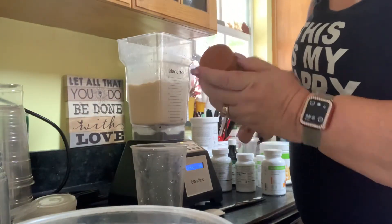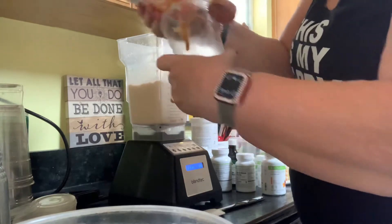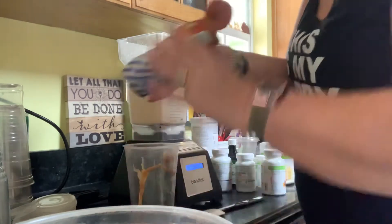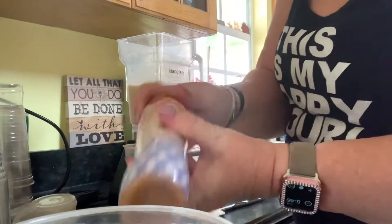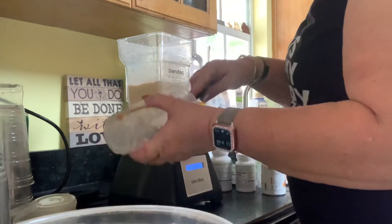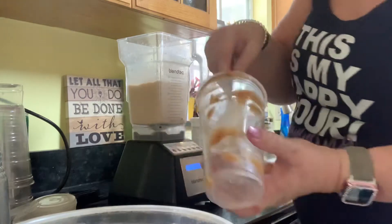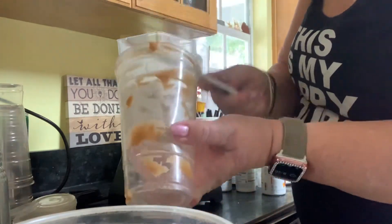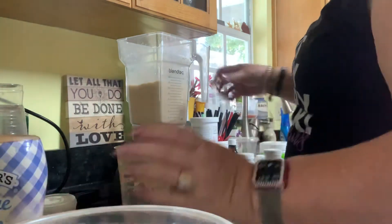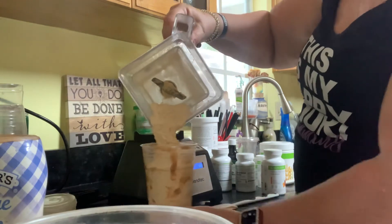I have some caramel — this one's almost out — but I'm going to add some sugar-free caramel into my cup. This one's almost gone, so one thing you can do is make a swirl. I'm going to open this up, take a little bit of the caramel, and make a swirl around the inside of the cup. Drip it in or make a swirl — it all looks pretty. Then pour that in.